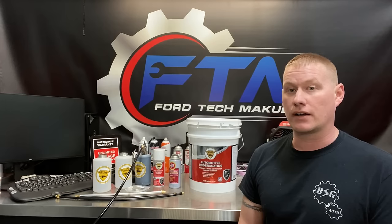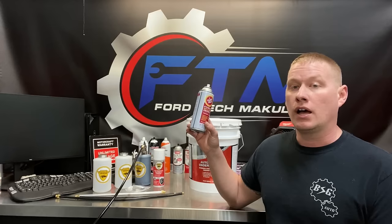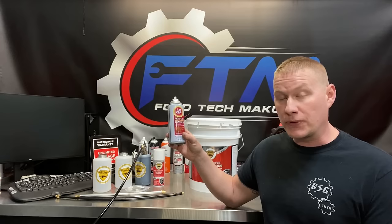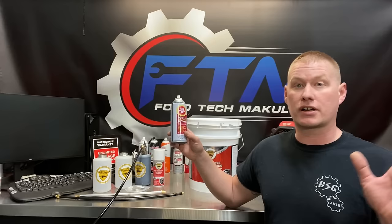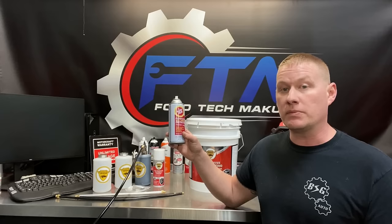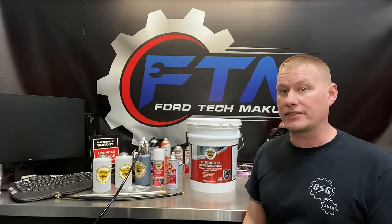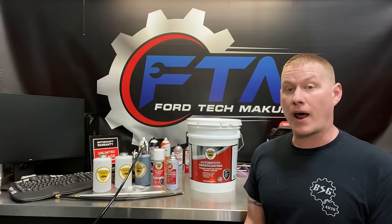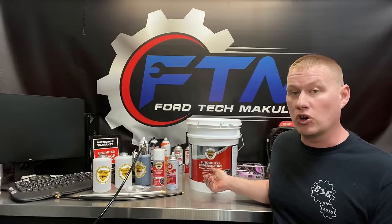Rubberized undercoatings are kind of a thing of the past. Another option is Crown, applied professionally. There are also do-it-yourselfer kits like Fluid Film — it's a great product, lanolin-based and self-healing — basically wool grease. But it's too thin to be used as an undercoating. It can be used for latches, inside doors, and other things, but it's not thick enough for undercoating since all the slush hitting the frame would wash it off quickly.